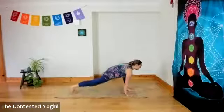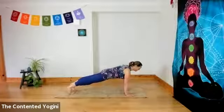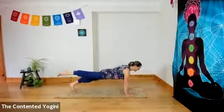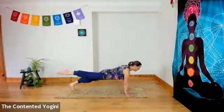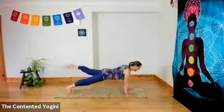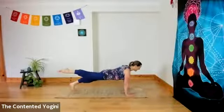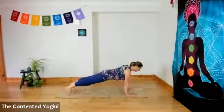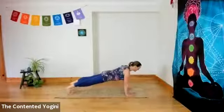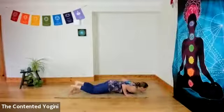Then inhale as you lengthen the back leg and hold your breath as you come into plank pose. Here we're going to exhale in plank pose and then inhale as we lengthen the right toes off the floor — we're not lifting high. Exhaling down. Inhaling left toes off the floor. Exhaling down. One more time to each side: inhaling right, looking forward and down; inhaling left, exhaling down. Inhaling and then exhale — knees, chest, forehead or chin to the floor.